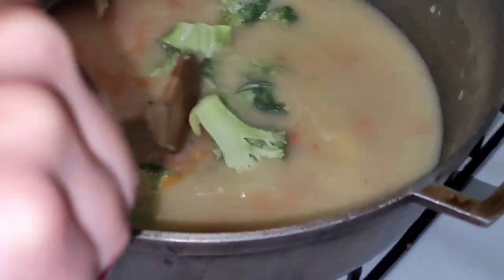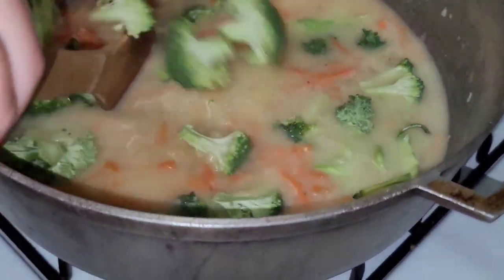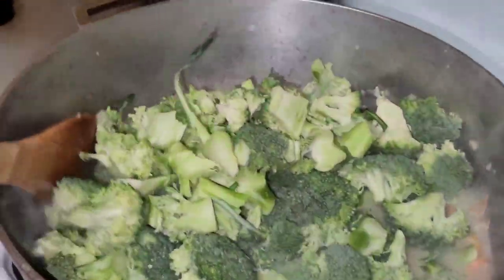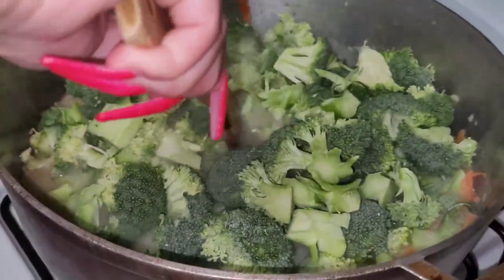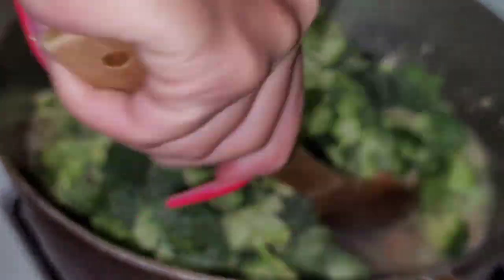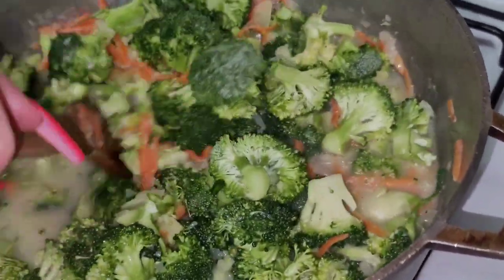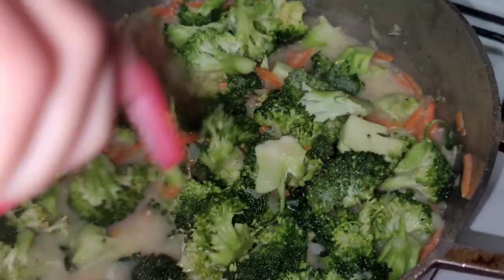Now we're going to start adding the broccoli a little at a time. It's going to look like there's not enough liquid, but it's going to work out because we're going to be using half and half next. Just mix the broccoli in, let it cook slowly so the broccoli starts breaking up and getting soft.